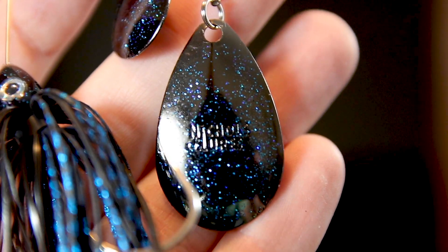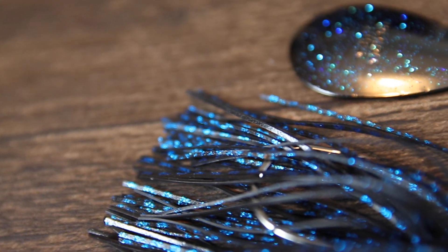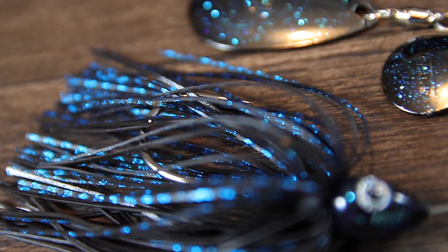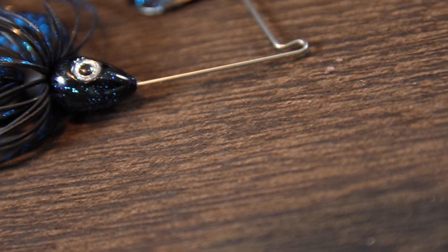Indiana blades aren't as common on the market, but they're really popular with walleye anglers, especially when painted bright colors. What you're going to get from this blade is a totally different action — really flashy vibration — and it's going to be absolutely deadly in muddy waters. That extra vibration is going to work perfectly for calling in fish when they can't necessarily see the lure. It's going to be like ringing the dinner bell.